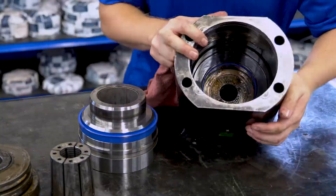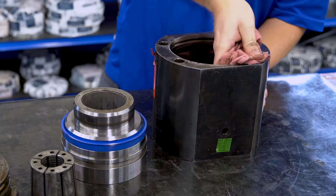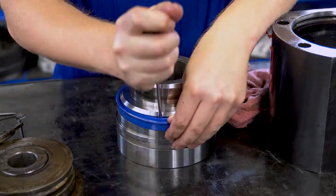With all components removed from the housing, carefully remove the seals from the piston and housing. Pay attention to the seal orientation for assembly purposes later. Clean all parts and remove the wear band and wiper.